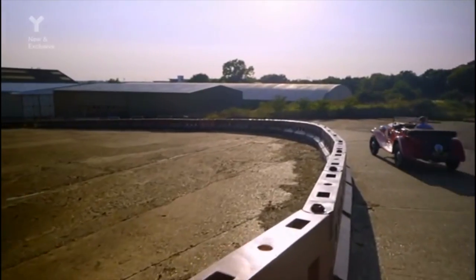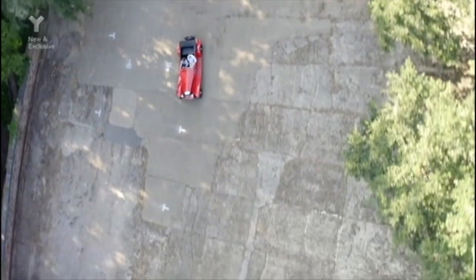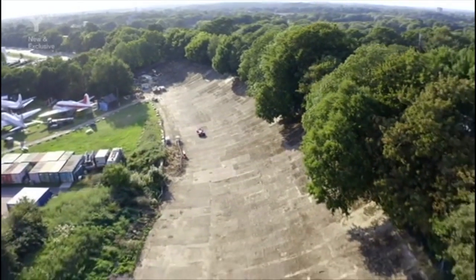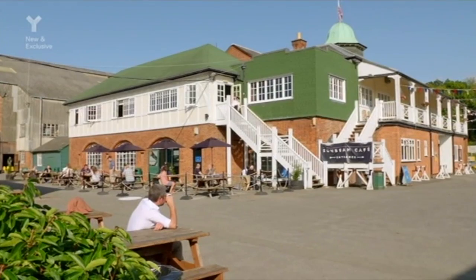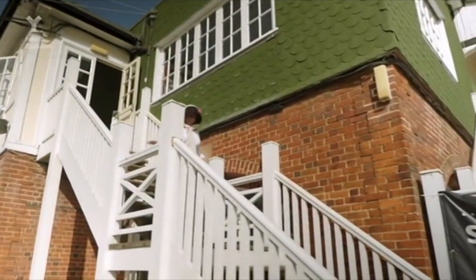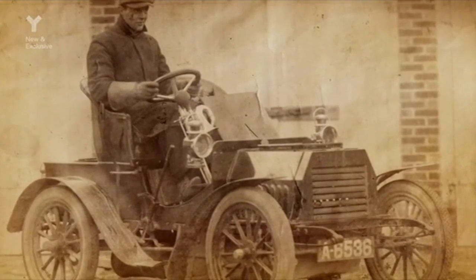Tamelee has her eye on one car in particular she'd really like to drive — Daisy. But not all vintage cars are as straightforward as the Railton, and her newfound confidence may be heading for a knock. After her successful driving lesson, Tamelee is about to realise a lifelong dream by getting behind the wheel of the very first car to go around the UK's first ever racetrack.